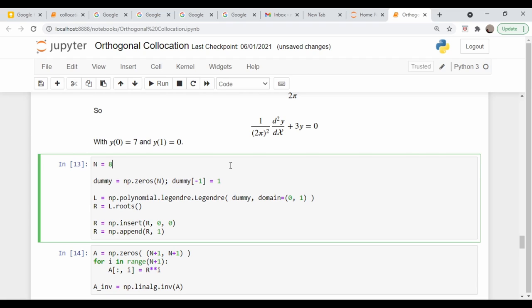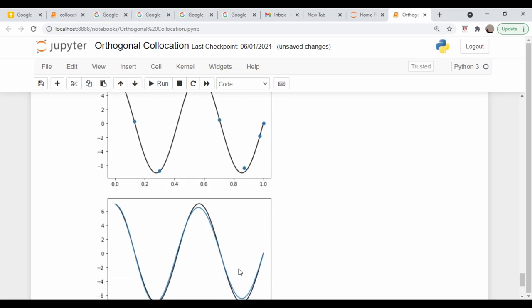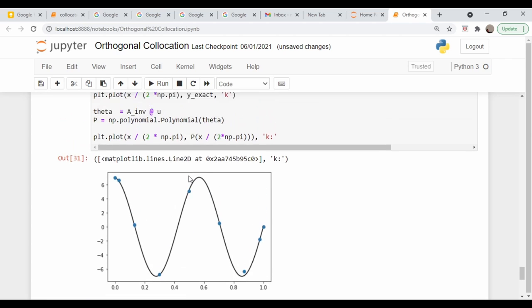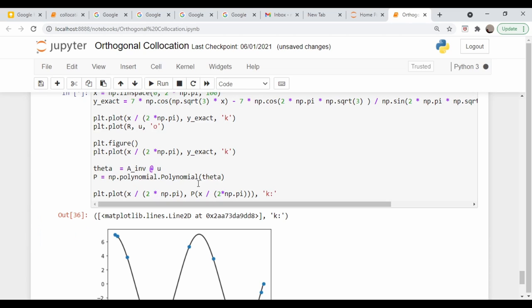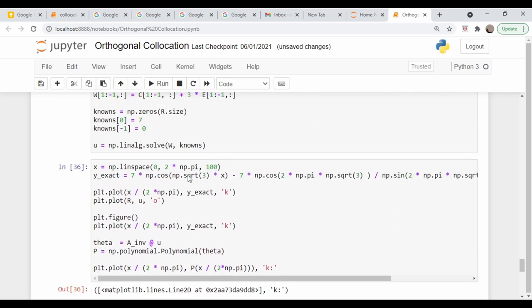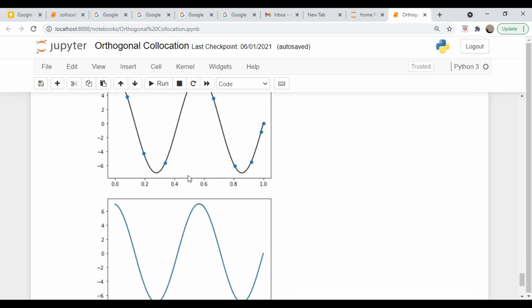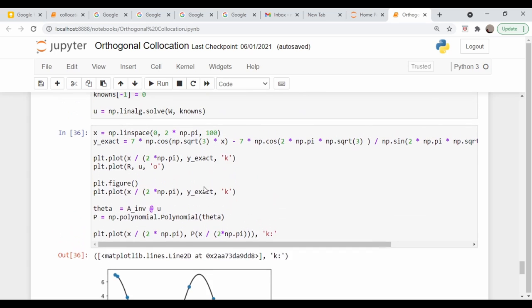Increasing to an eighth-order polynomial improves things, and at tenth order the result actually nails it — which is a bit surprising since you normally don't want to go that high due to polynomial wiggle (Runge's phenomenon). In a subsequent video I'll show a more realistic approach using spline interpolation for functions that change rapidly, which avoids the need for very high-order polynomials.